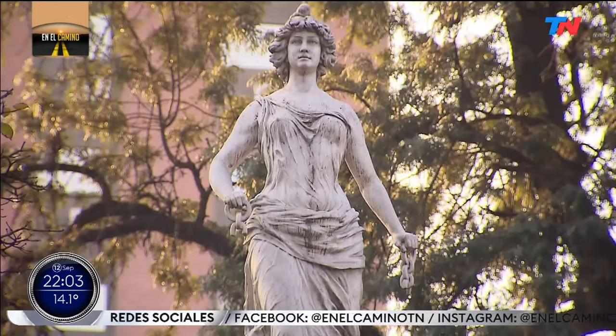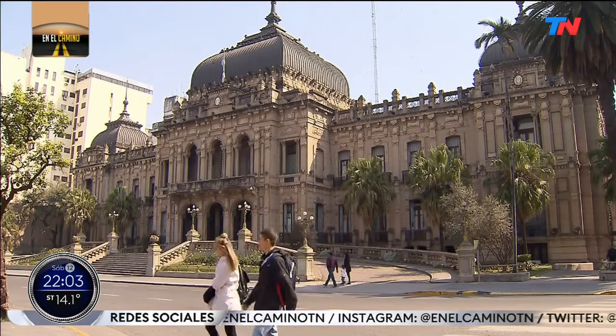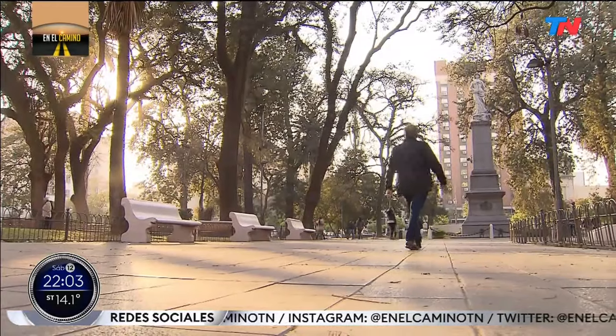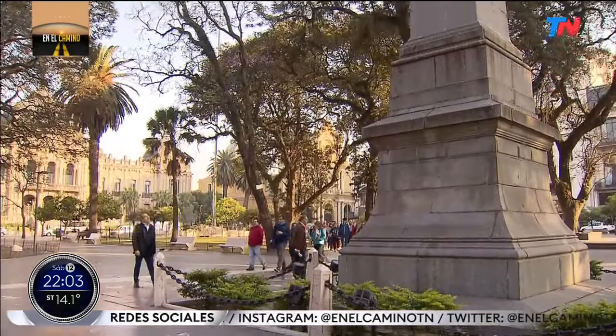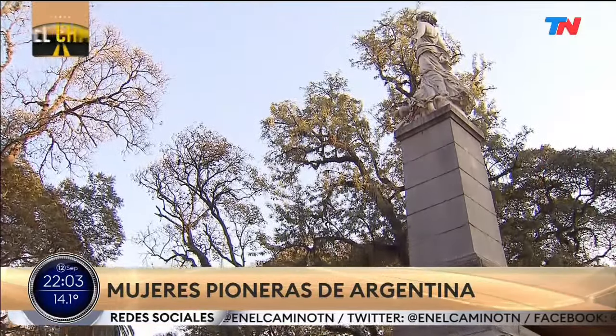We are in the middle of the center, in front of the imposing house of government. I met the tour guide, Jorge Cáceres. Good morning, how are you? Welcome to our city.